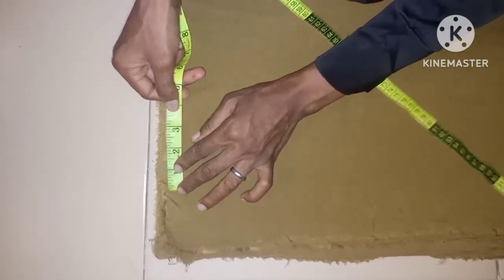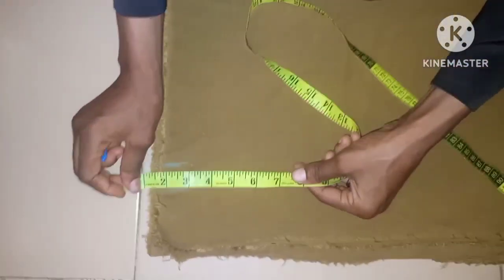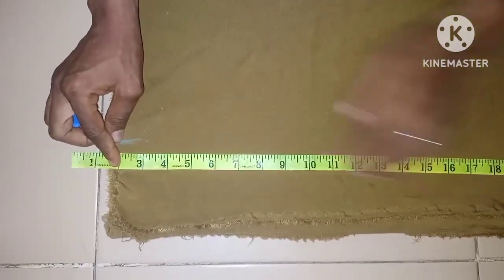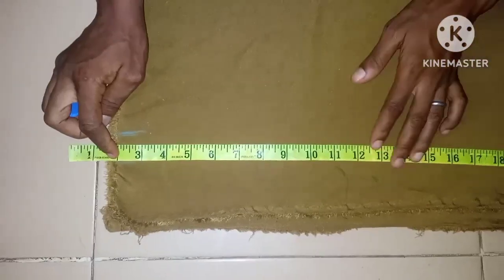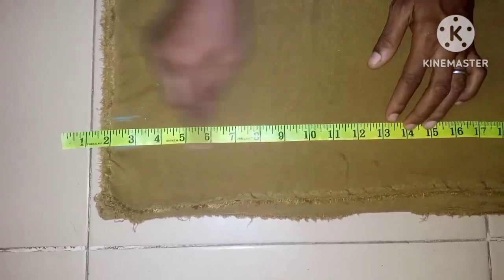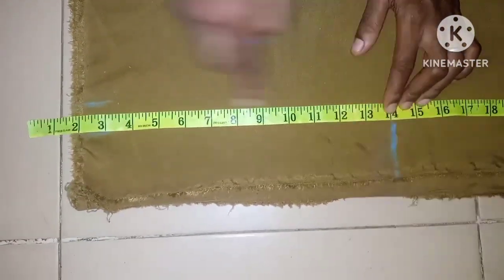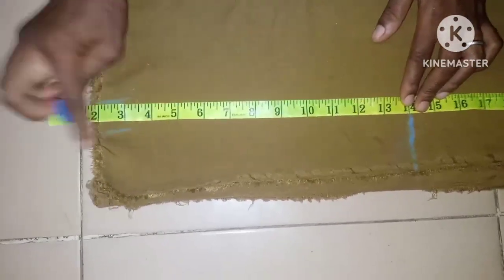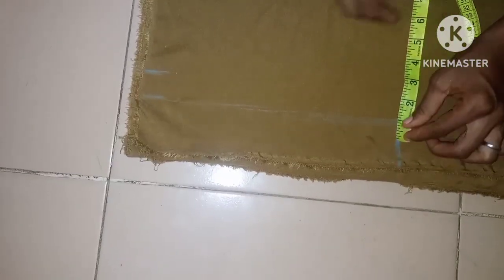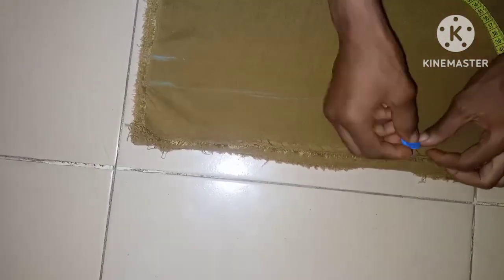I'll use one inch for the seam allowance. From here take two inches up for the band, then take the flap measurement of 28 inches. Half of 28 is 14 inches, so I come to this area and take 14 inches. After chalking it up, take one inch from here and one inch from the other side, then connect the two one-inch marks together.